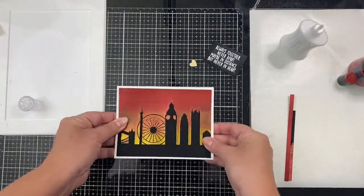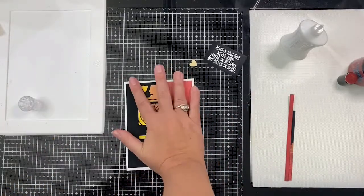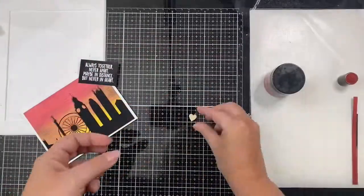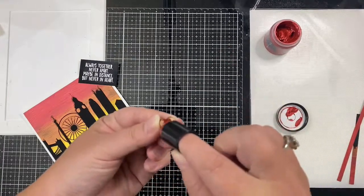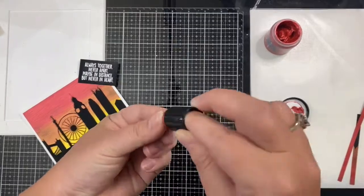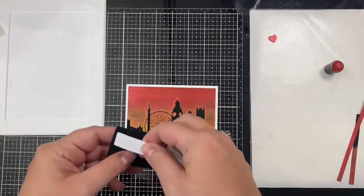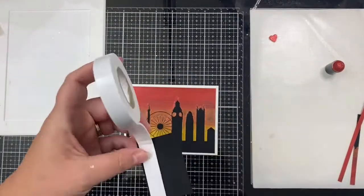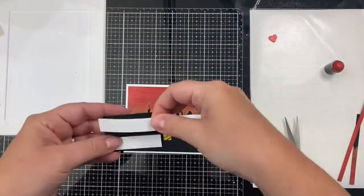I'm gluing down my panel to my card base using some Nuvo Deluxe Adhesive, and then I'm going to put my MISTI stamping platform on top just until it dries to flatten it out. Here I'm just using the sponge dauber to apply some of the red lunar paste to this wooden heart, because I didn't want it to stand out too much — I wanted it to be red like the top part of my sunset. I applied some foam tape to the back of the sentiment.